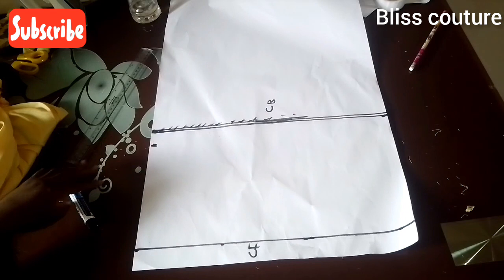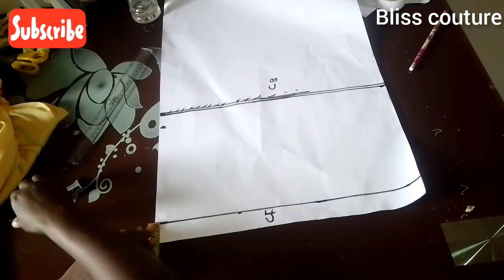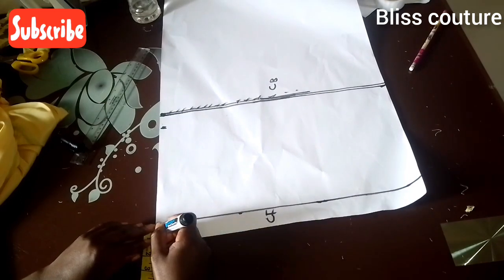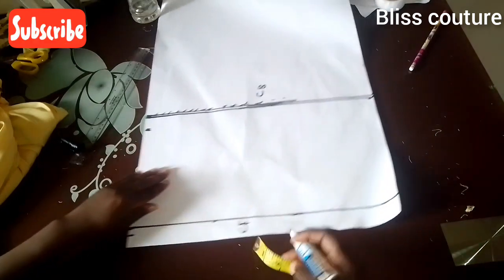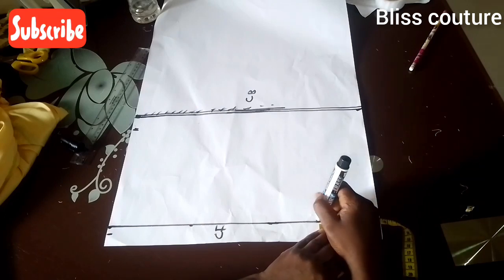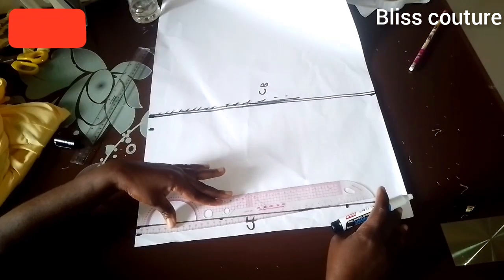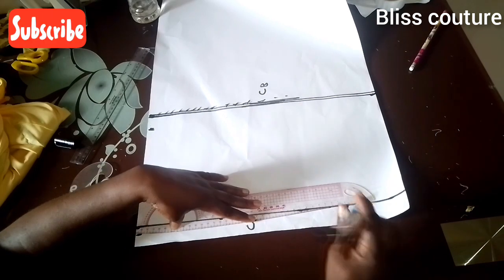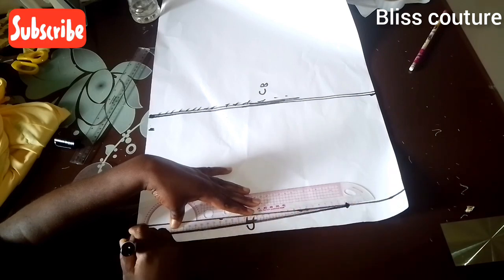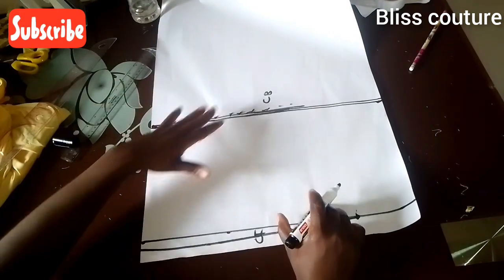At the center front I mark half an inch, then come up by 3.5 inches from the bottom and connect it to the 3.5 inch mark with a slight curve — not straight. That is all for the front of the hoodie. Now we work with the center back.